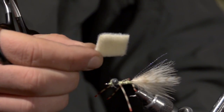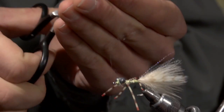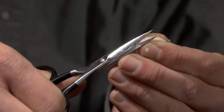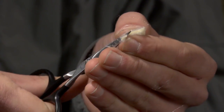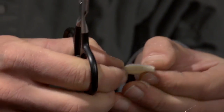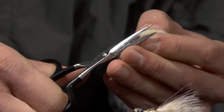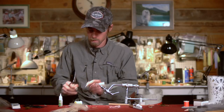Cut it into a nice almost-rectangle shape, then just using your thumbnail as a guide, round those corners on both sides — into a nice oval shape. Then take those two pieces apart again.